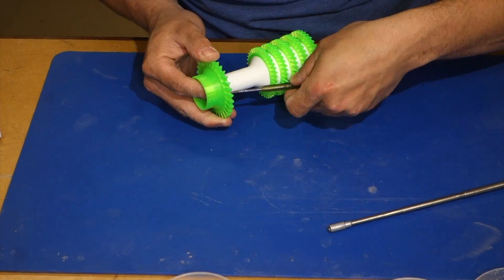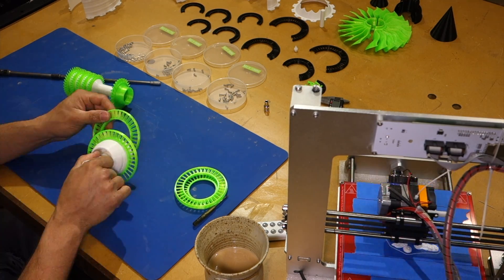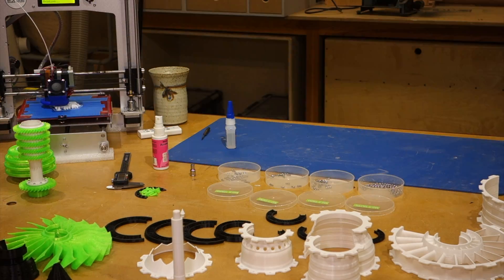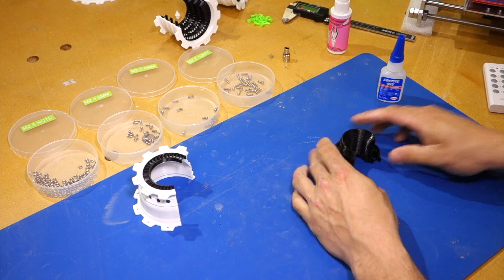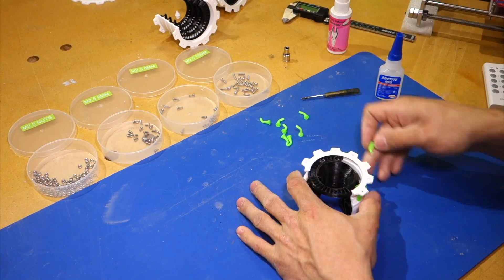For testing and tuning I used random objects that I downloaded off Thingiverse. Some of those objects improved the functionality of the printer, like a cooling fan shroud and an electronics enclosure. Others were just for fun, like a model of a cute dragon. When I found the files for a gas turbine model, I knew that would be my first major project. This was a true sink or swim test, and as you can see, it came out great.